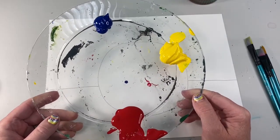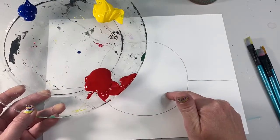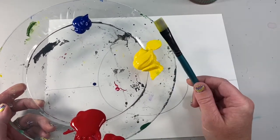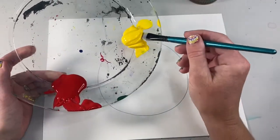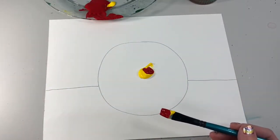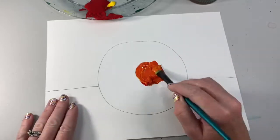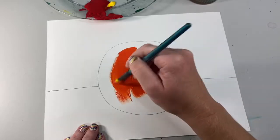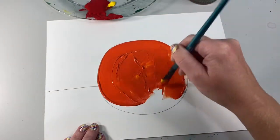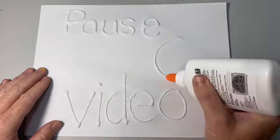I only have three colors — red, yellow, and blue. How am I going to make a pumpkin picture where I need green grass, an orange pumpkin, and a purple sky? This is where color mixing comes into play. To mix orange, you use yellow and red. I'm going to take both yellow and red and put them in the middle of my pumpkin and mix them right there. I'm going to get orange, and I'll go ahead and paint my pumpkin orange. Press pause on your video, make your orange, and color in your pumpkin.